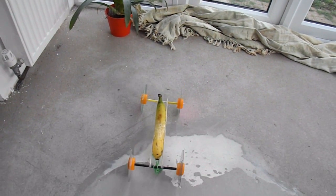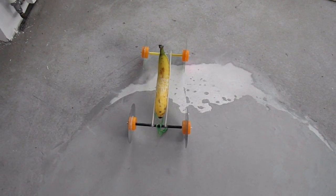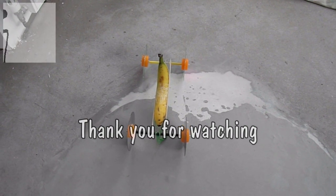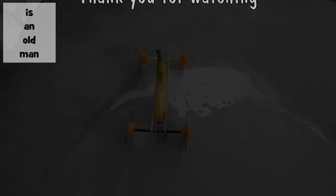And there we go — the length of my kitchen, the length of my conservatory, so about eight or nine metres. Rubber band powered banana. Don't bother asking for more fruit, I won't be doing it.